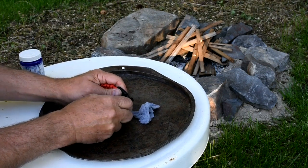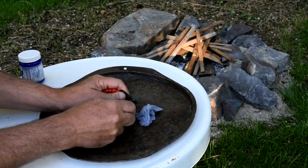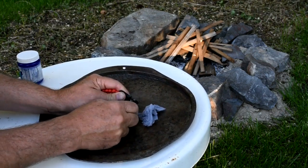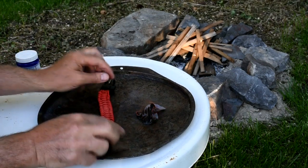Here's part one of our hack: use lint from your dryer. The lint you pull from your dryer is highly combustible — if sparks land on dry lint, it will ignite easily. The trouble is it burns quickly, and if you aren't fast it will burn out before it ignites other tinder.